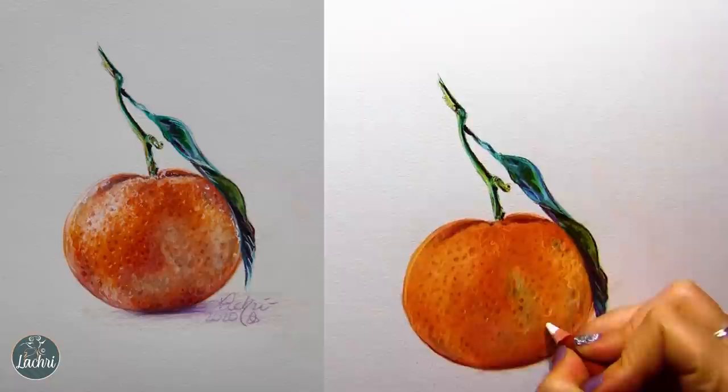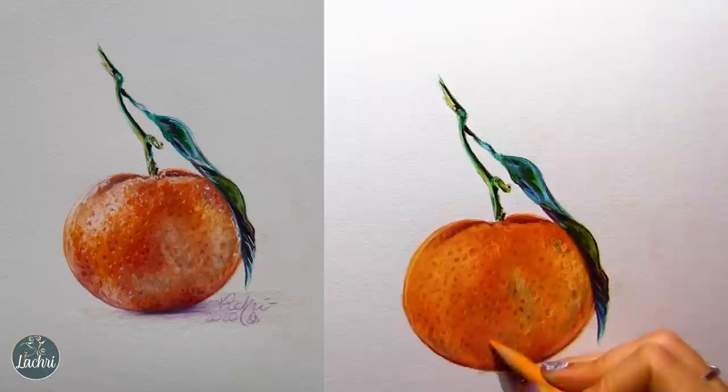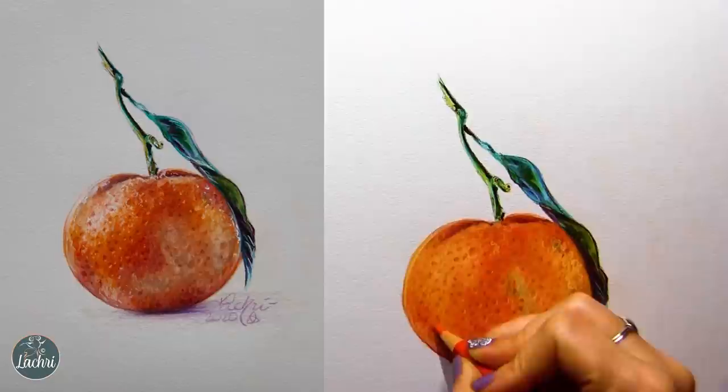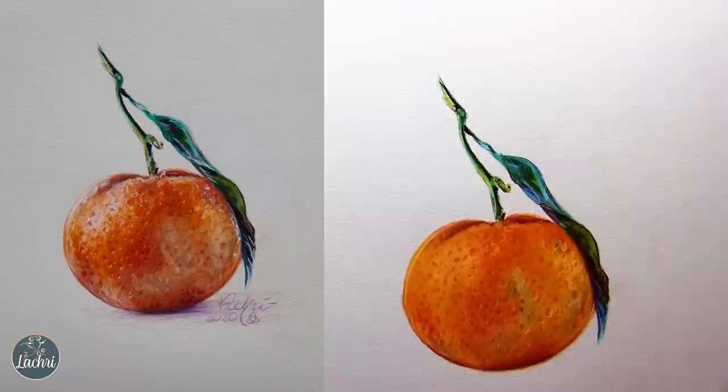Sometimes you have something happen where it wasn't really what you wanted — work through it. Don't give up. Don't throw it away because something didn't come out exactly what you had envisioned. Does it matter? Is it a big enough deal that you're not going to finish the piece? Finish the piece, learn from it, and do it differently next time.